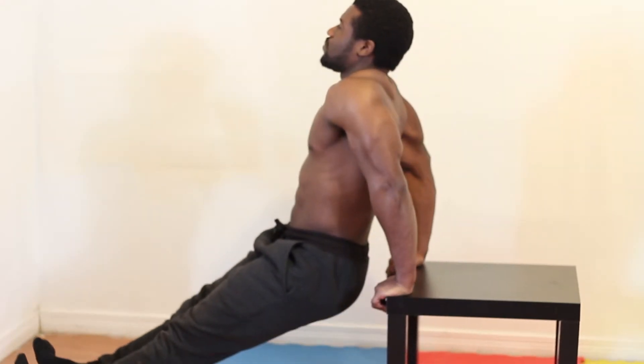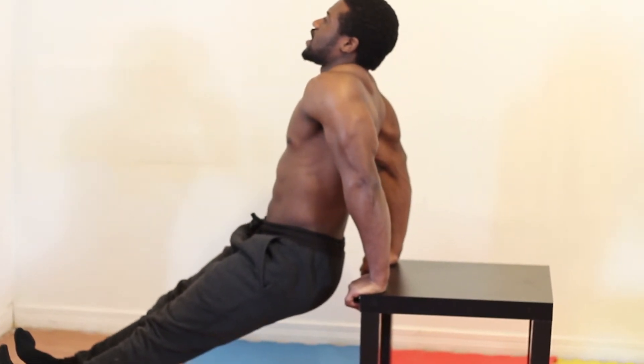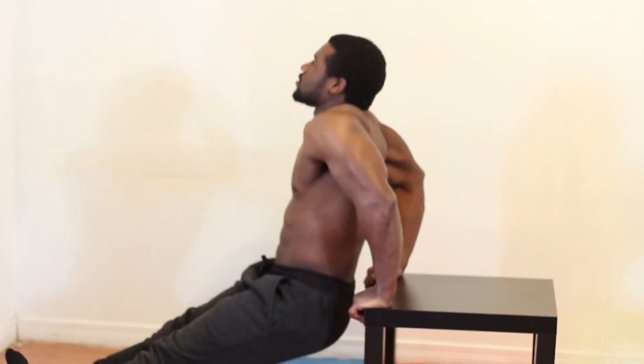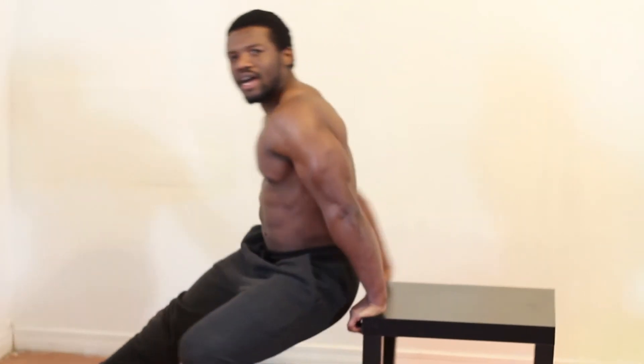As you can see, I'm keeping good posture — my head is aligned with my spine — and I'm squeezing at the top. That's how you do the tricep dips. Please remember to subscribe to our YouTube channel. See you next time!